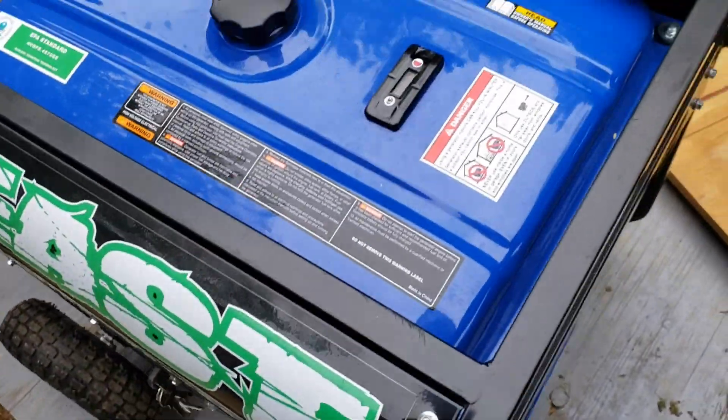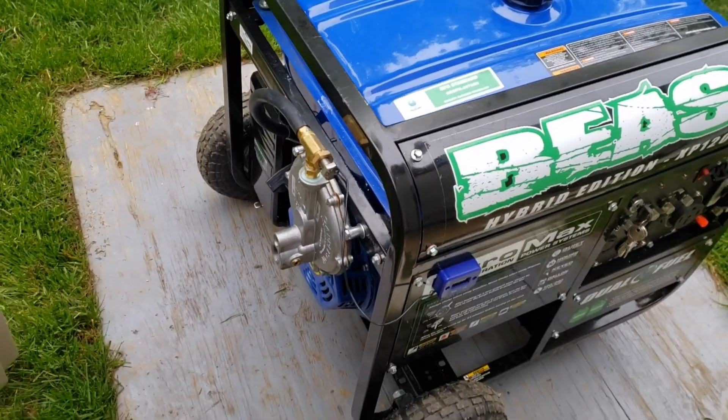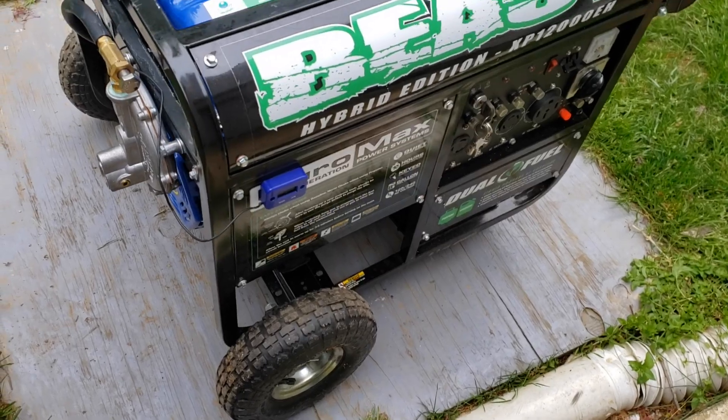I don't have much gasoline in here — let it finish running through all its gasoline and then I'm going to transition it over to natural gas once it's done. This just cut out; it ran maybe about 20 minutes on gasoline and just cut out. So I'm going to transition this over from gasoline to natural gas — it's very simple and I'll show you how that's done.